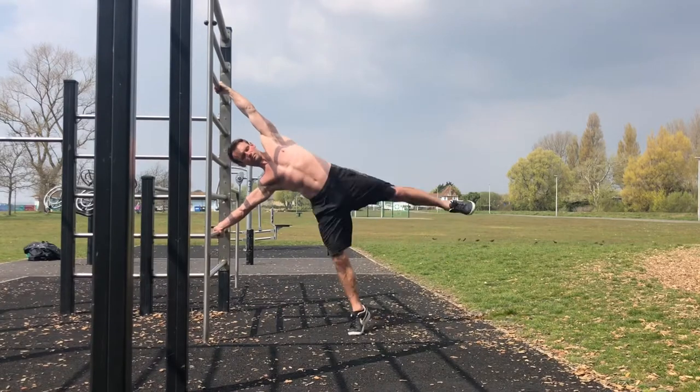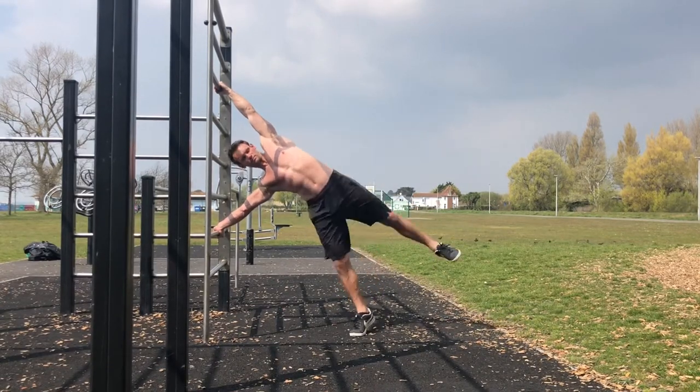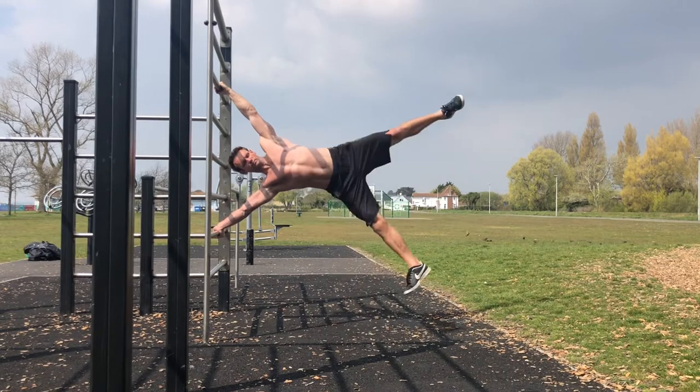We can use flag bounces to work on the top-side obliques, aiming to get the hip up towards the top shoulder.